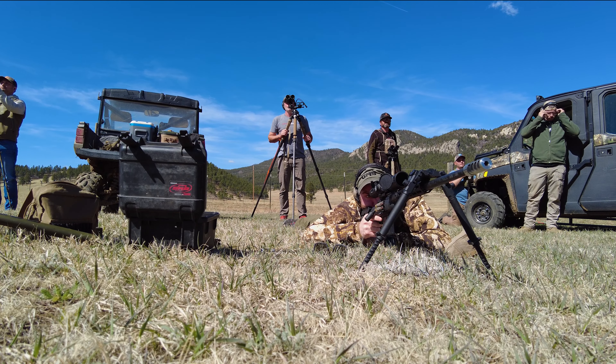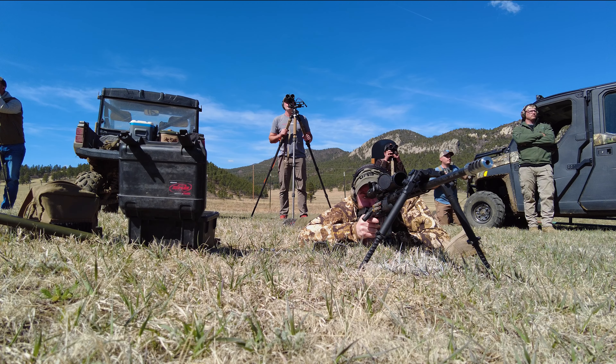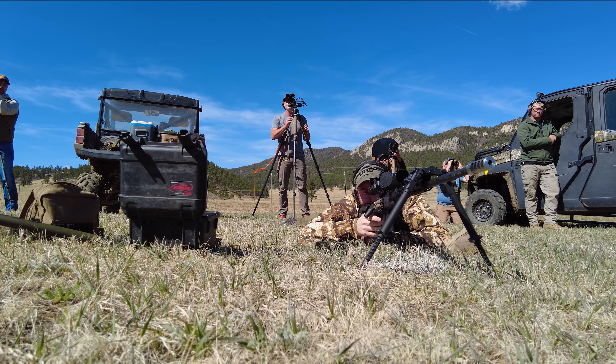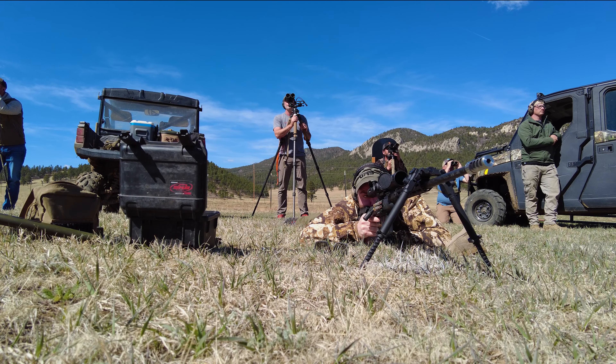For these next couple shots the wind changed — not much, but just enough to push me off. That was in the tree on the right. We need about eight tenths left. Call it a full mil left.